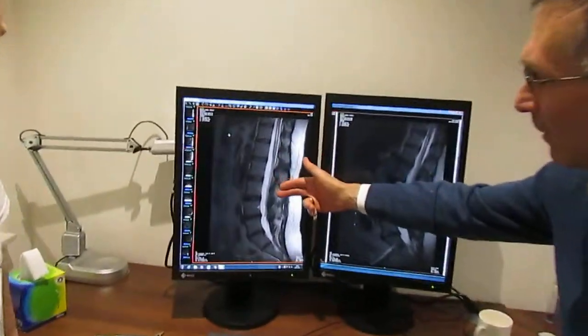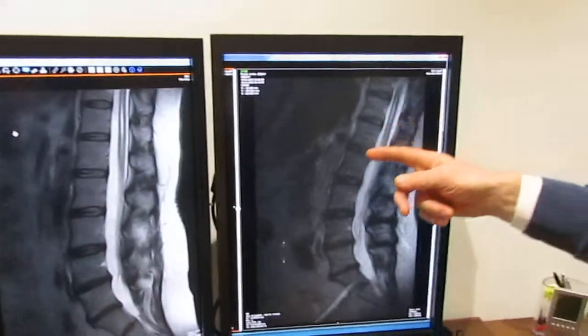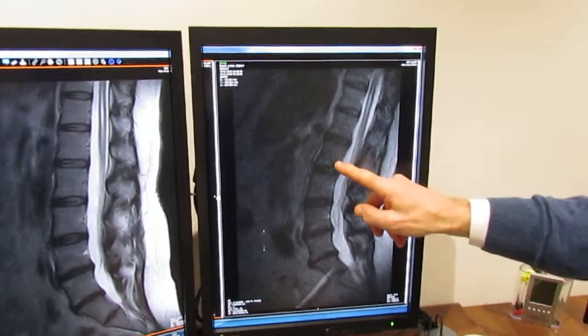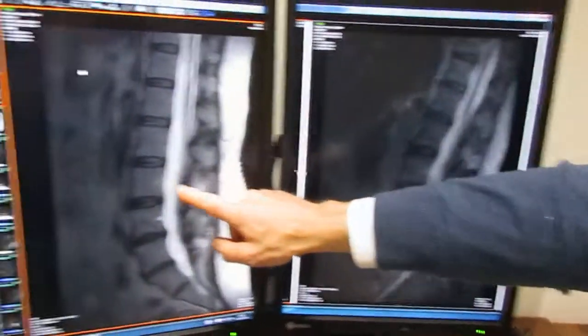This is the supine study — so lying down. And this one is the standing study. The first thing you'll notice is how this study doesn't look as sharp or as crisp, and it's a bit more grainy than the lying down one.